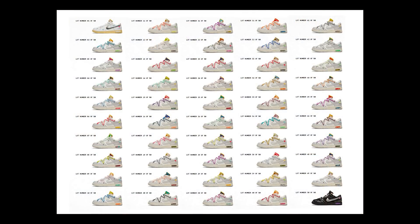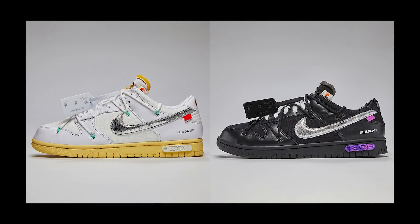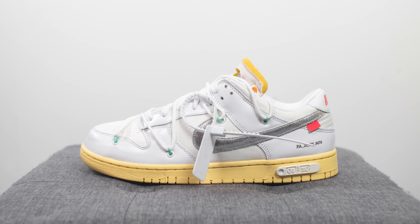The Dear Summer collection is a collaboration between Nike and Off-White consisting of 50 different Dunk Lows, of which 48 of them are pretty similar in that they're mostly white and gray color based. Lot 1 is predominantly white, and Lot 50 is predominantly black. Lot 1 and Lot 50 were released through an Instagram raffle earlier on in August, whereas the remaining pairs were released through the Nike Sneakers app.